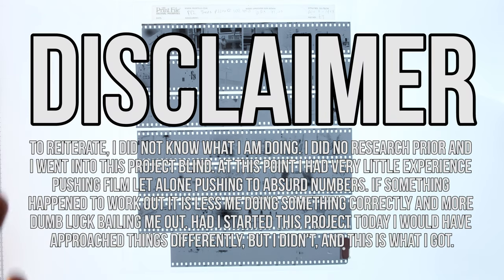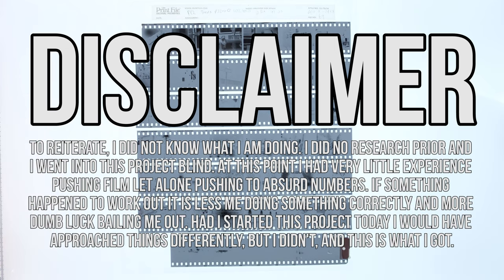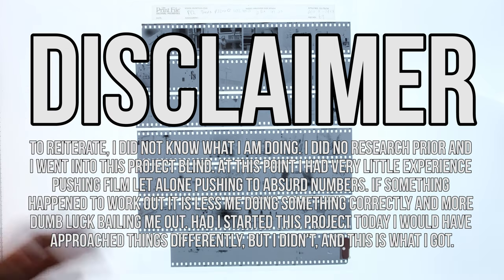Just a quick side note: one thing you have to know about me is I'm not an expert developing film, so the times were actually just arbitrary and luckily they sort of kind of turned out. There's a really good chance I probably screwed something up, so please don't watch this video and think that I'm some sort of authority because I'm not. I'm just some guy who had a really dumb idea and decided to go for it with no research — but I actually didn't just stop at 102,400.